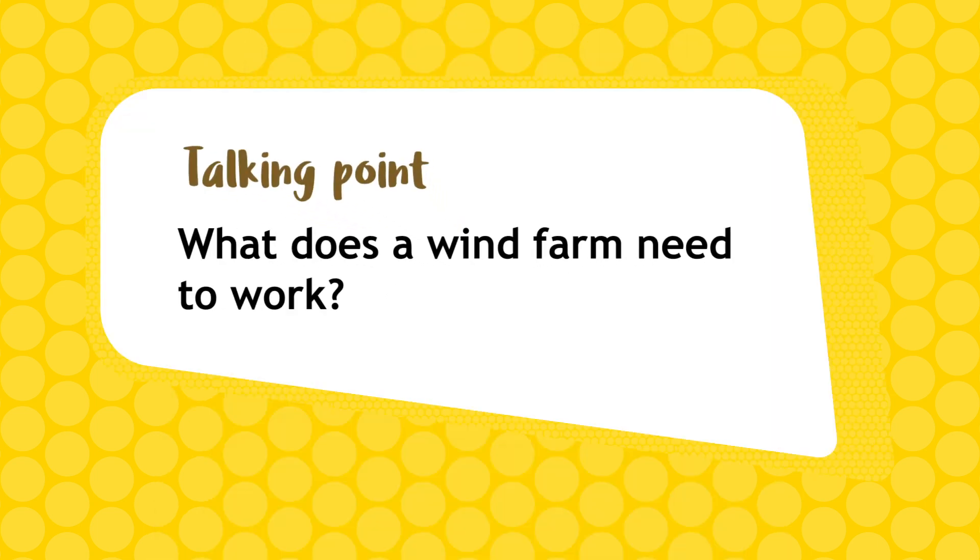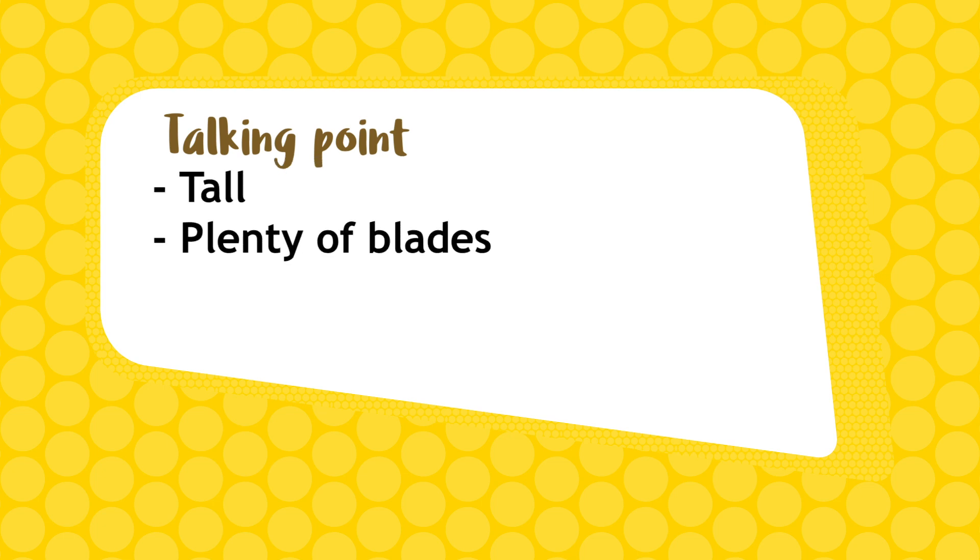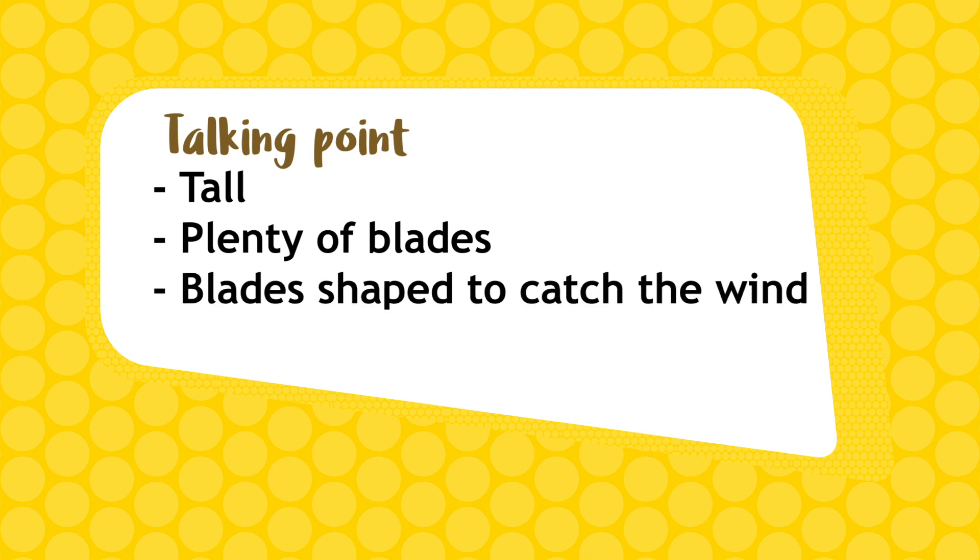What does a wind farm need to work? A wind farm is made up of lots of wind turbines that need to be tall and have plenty of blades to catch the wind. They also need to be the right shape and be able to spin freely.